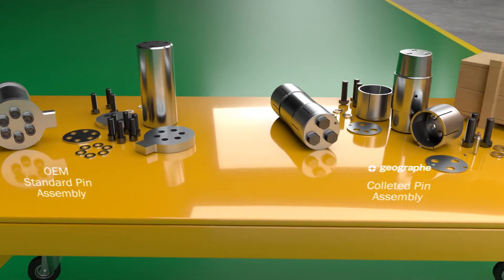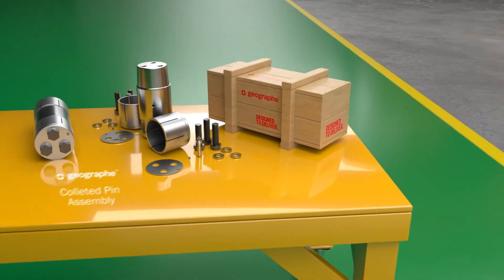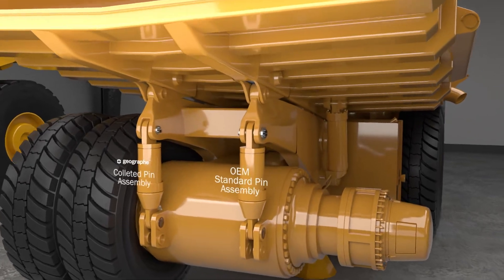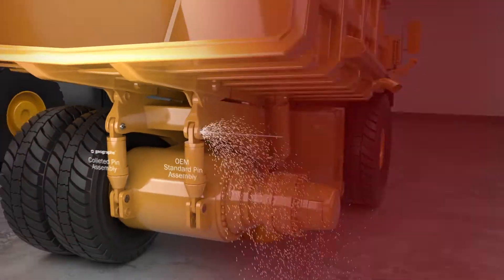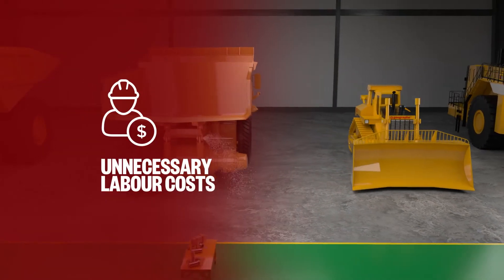Geograph's enhanced performance range of colleted pins helps promote better maintenance practices through the elimination of high-risk tasks often required during component changeouts. Replacing a standard pin with a colleted pin assembly removes the potential need for hot work permits, as well as deviation from safe work procedures. It can also help cut back on unnecessary labour costs.